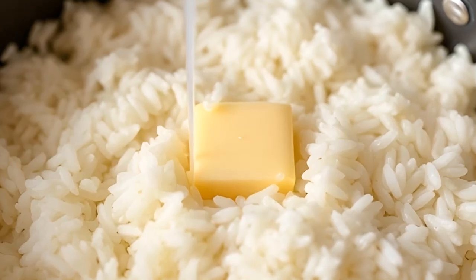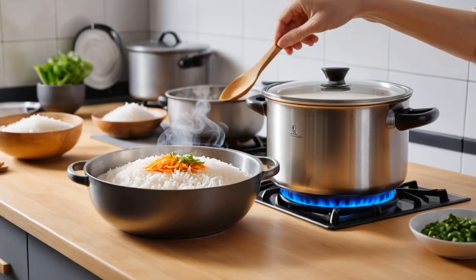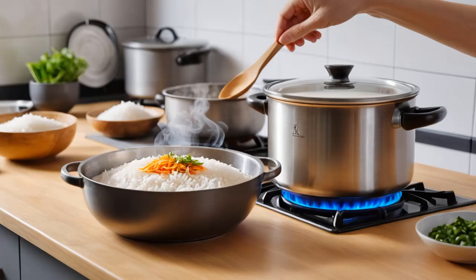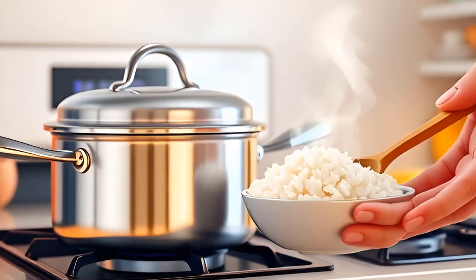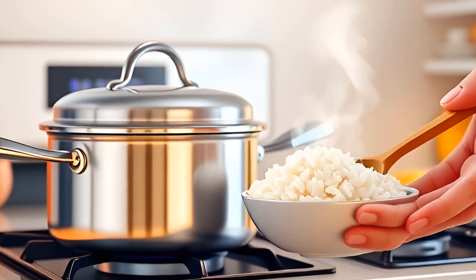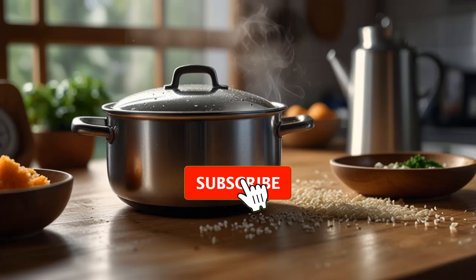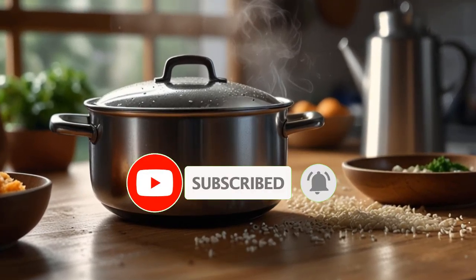Tips for perfect rice. Ratio: the general rule is 1 cup of rice to 2 cups of water. Don't stir: stirring while cooking rice can make it mushy — avoid stirring once you've started cooking. Use a timer: timing is key, as different types of rice may require different cooking times.